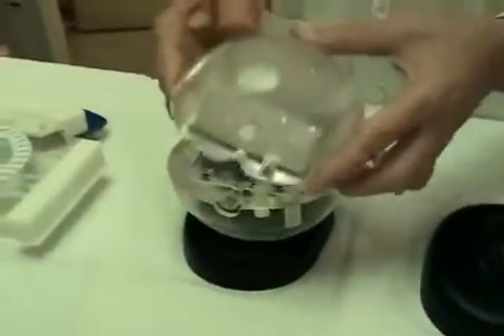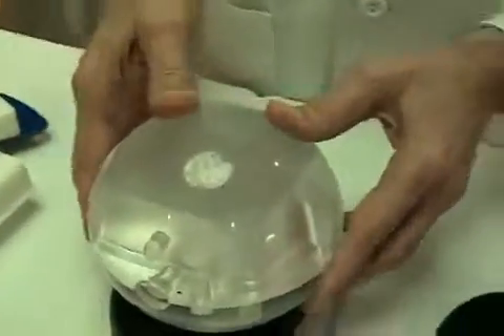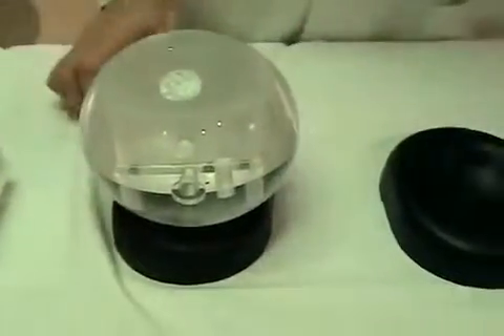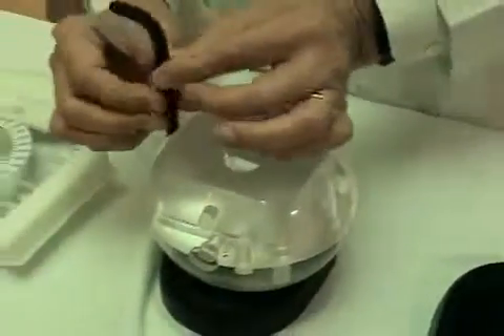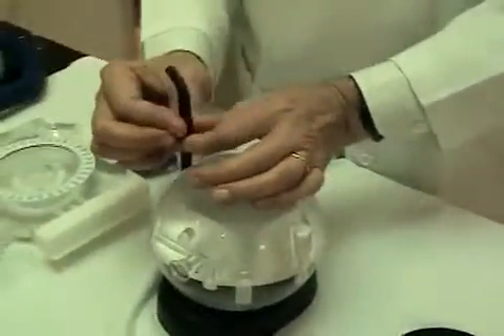Now we assemble the two halves — the two hemispheres — which are held together with two large nylon allen screws, which can be tightened with the provided allen wrench.